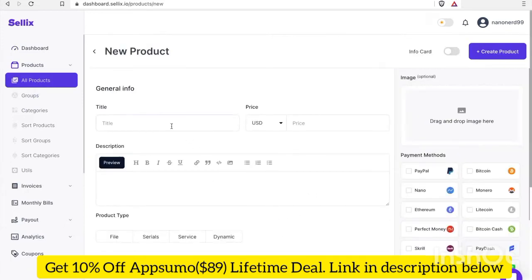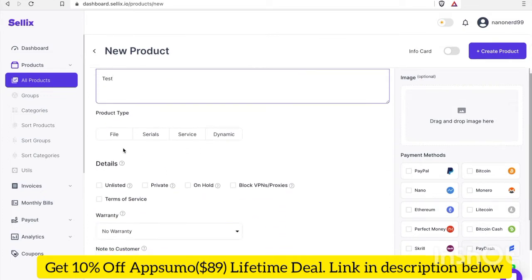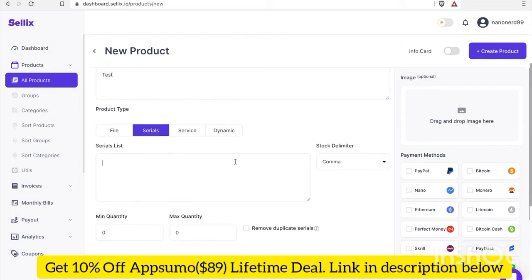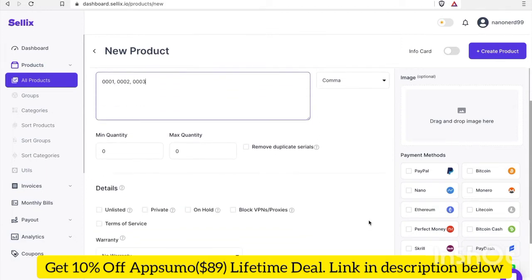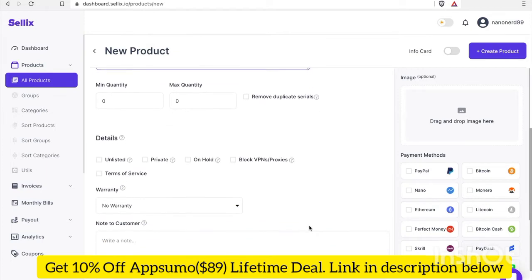Let's go ahead and title it "test". We'll put $1 for the price, and for description we'll put "test". The product type will be a serial number. For the minimum quantity, we don't need to modify that.